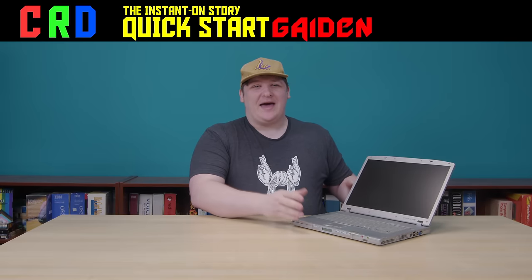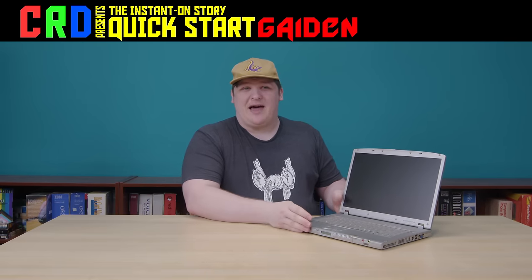This is one of the least interesting-looking laptops I've seen in my entire life. And a sentence like that is how you know you're watching Quick Start — more accurately, a Quick Start guide-in. I'll explain that in a bit, but first let's take a look at this crappy laptop.